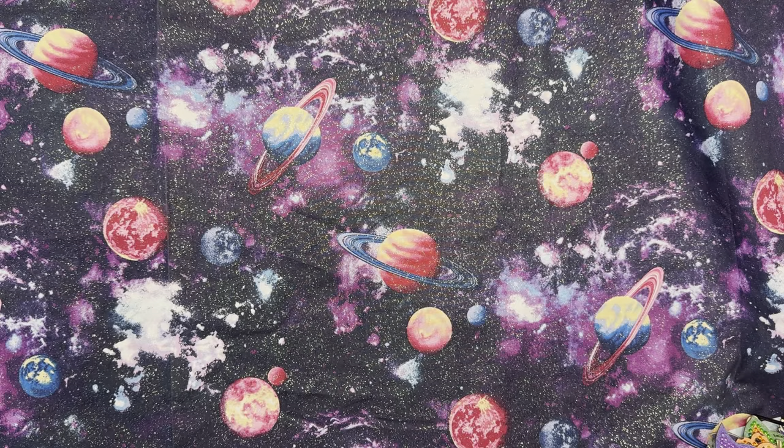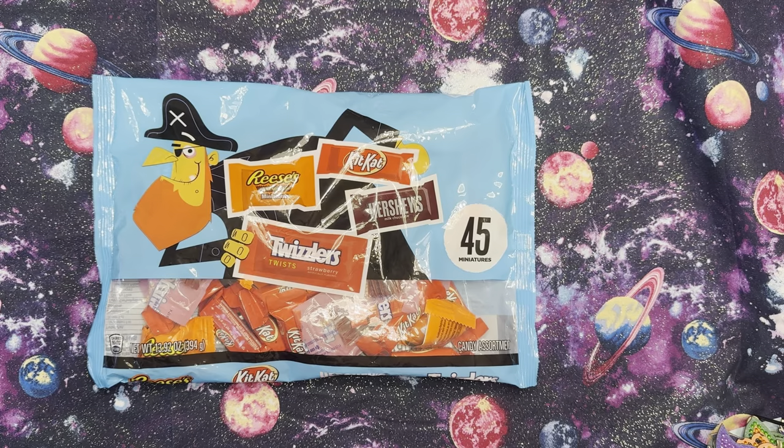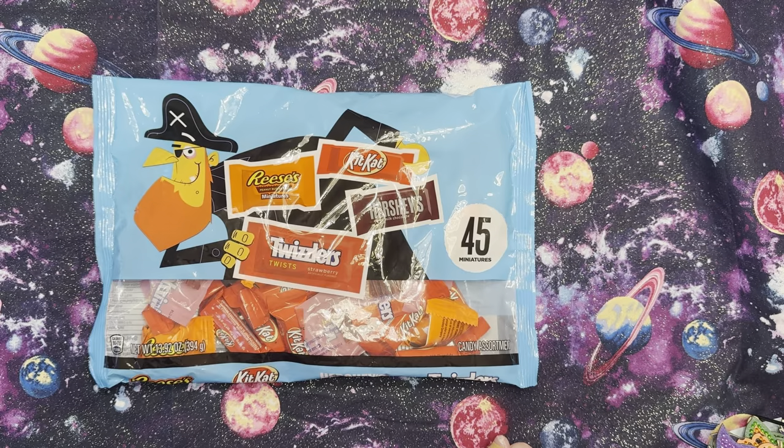I picked up a couple candy packages. The first one was a Reese's, Kit Kat, Hershey's, and Twizzler mix, and it was $2.97 at 50% off. The good thing about this is I bring the gentleman that helps me clean up from Bingo — who lives at the facility I work at — a chocolate treat every Sunday along with a diet soda, as a thank you for helping me. These will be perfect for that.